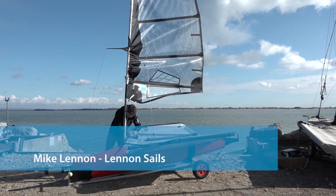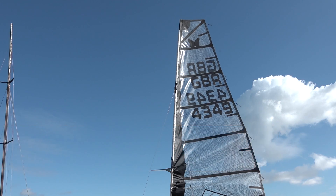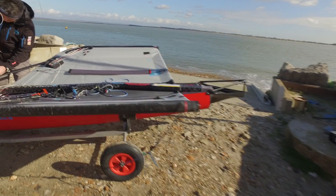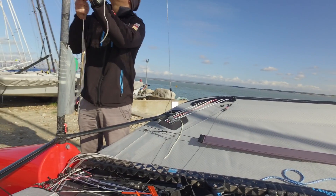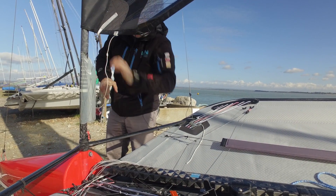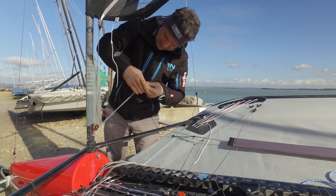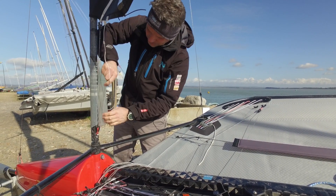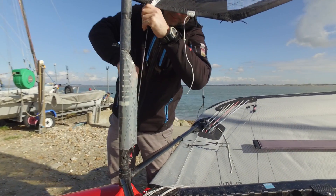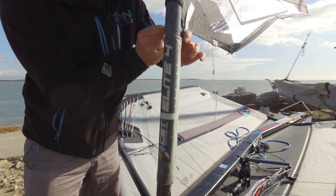Next up is the Cunningham. This can be quite fiddly. There's not enough rope in the system to get this out far enough, so it's always tricky to get the Cunningham on. You've got to use some brute force. I use a particular system where I've got three to one before I attach to the main system.